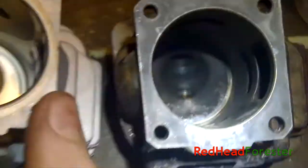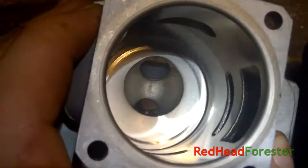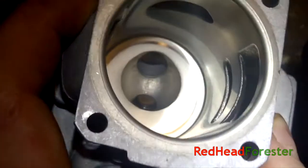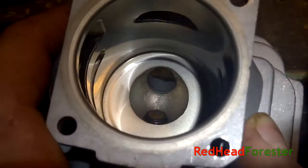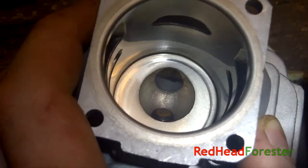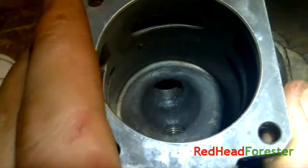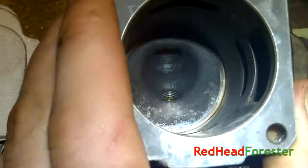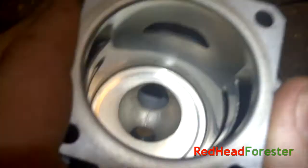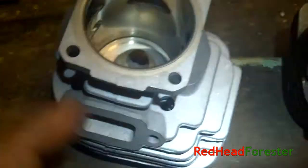And I've only just noticed this one: at the top of the cylinder, the edge between the combustion chamber and this flat bit here is not beveled to any extent at all on the Highway. On the Stihl, it is nicely smoothed off. The combustion chamber on the Highway is just generally rougher as well, as with all parts of the Highway so far.